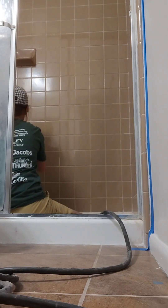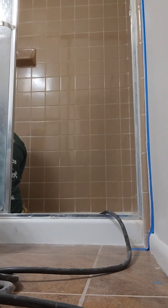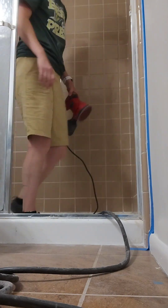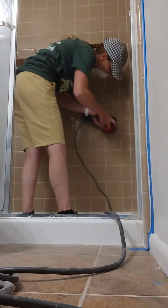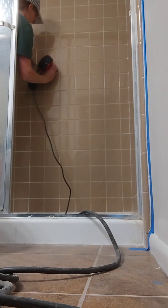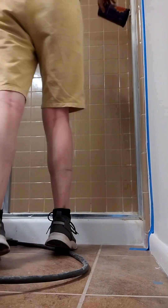I sanded it down with 220 grit. I used the fine grit because it didn't scratch the tiles at all — we were just trying to clean it all up really well, and it did just that.